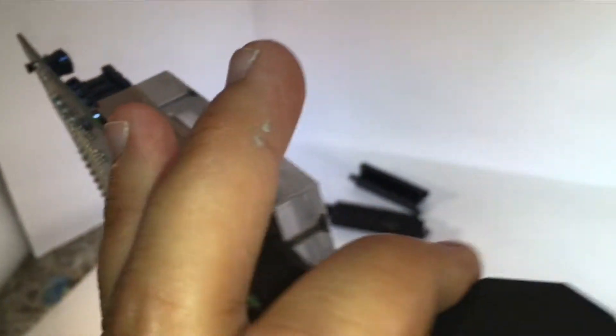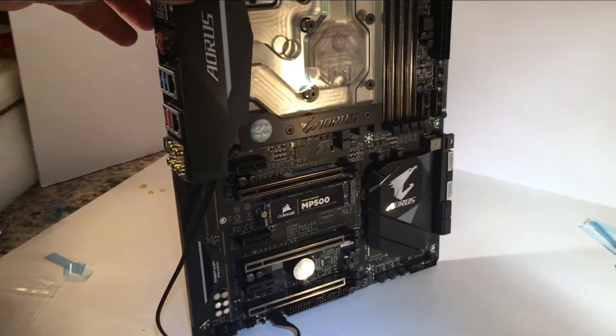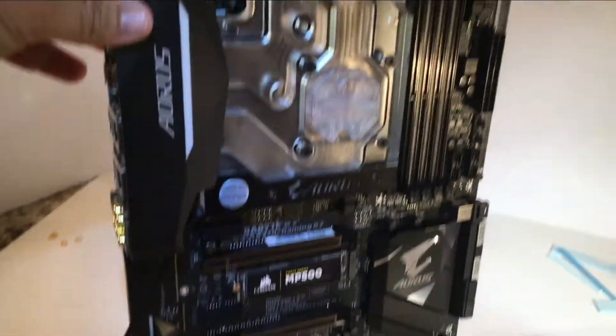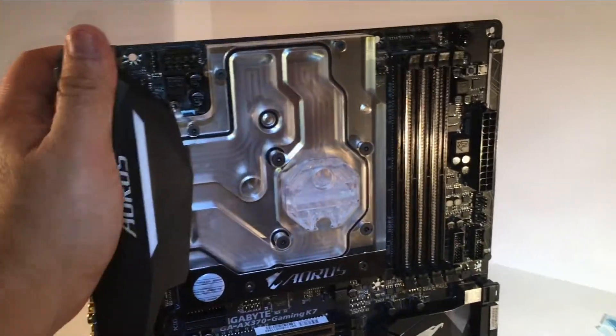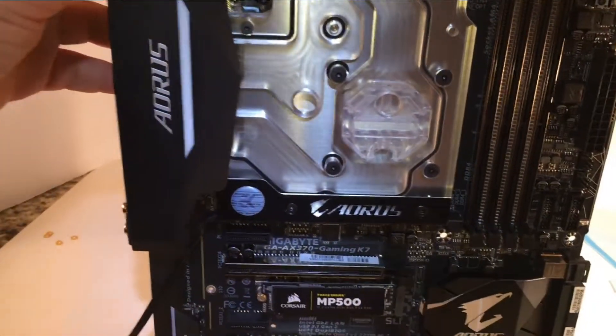Look at that thing — it's pretty. I've always really liked the board itself, and that thing looks great. It is going to look great with some coolant installed too.